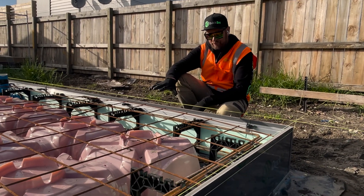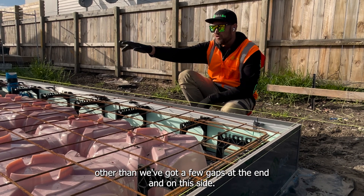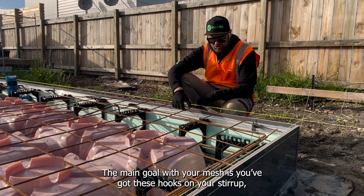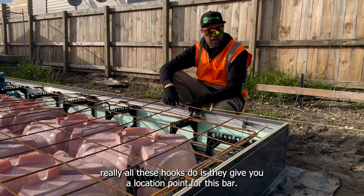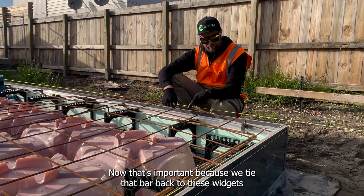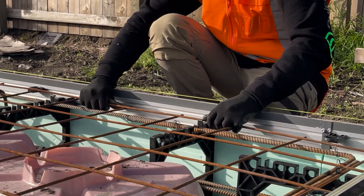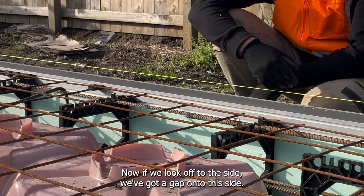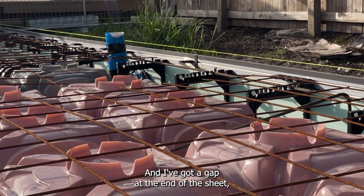So we're just laying down our mesh now. This is pretty much our last sheet of mesh, other than we've got a few gaps at the end and on the side. The main goal with your mesh is you've got these hooks on your stirrup — really all these hooks do is they give you a location point for this bar. That's important because we tie that bar back to these widgets, where a lot of the strength of the system comes from. So what I do is I make those hooks up with that bar. Now if we look off to the side, we've got a gap on this side and a gap at the end of the sheet.